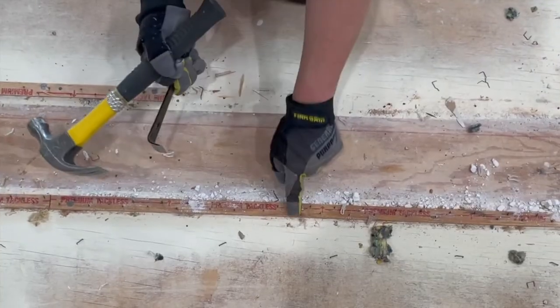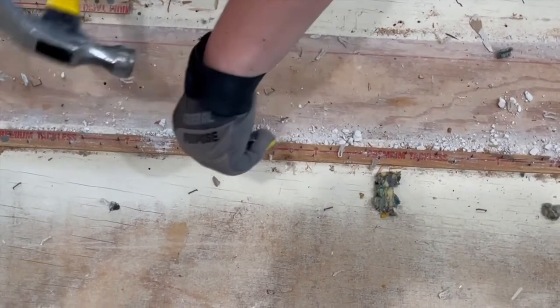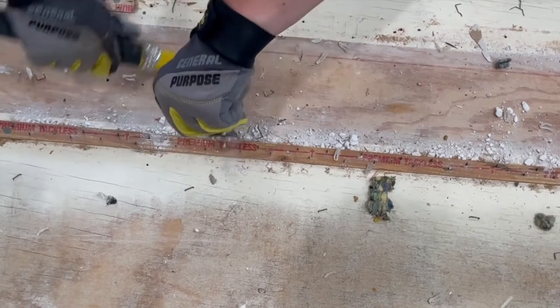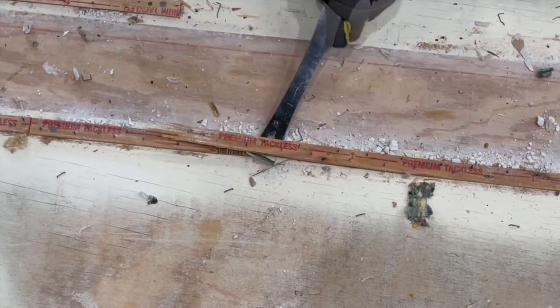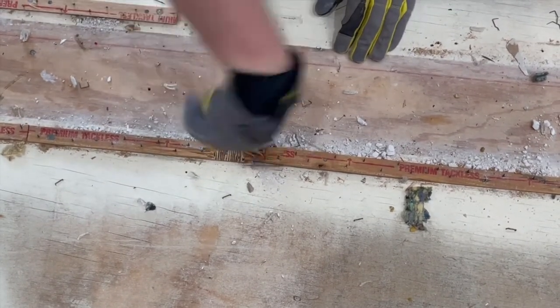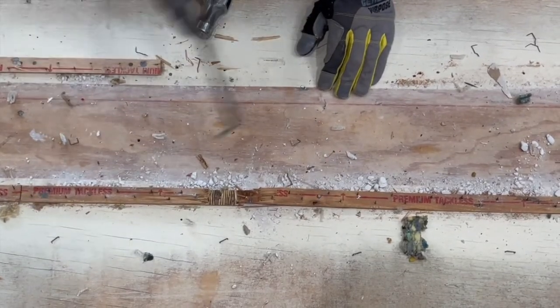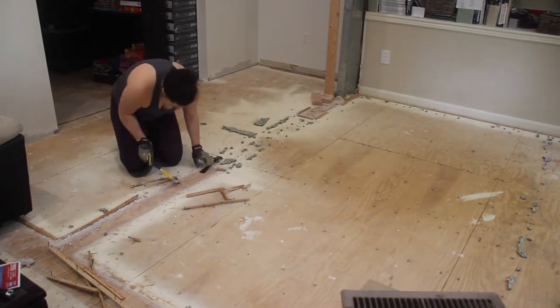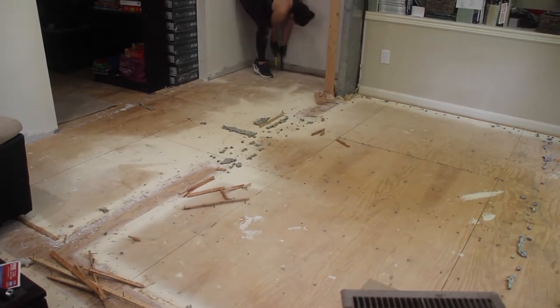When you don't do it with the nails — you can see here's a nail, here's a nail, here's a nail — when you go in the middle, this thing's gonna just completely shred apart. You can see it's just completely coming apart. This is where it gets really annoying, so it's just much easier to stick to these nails.